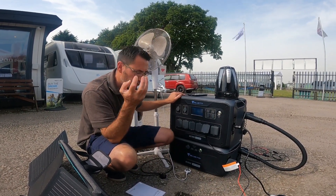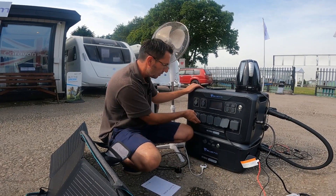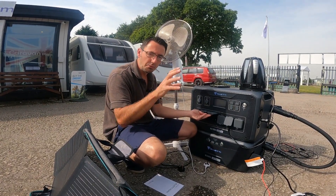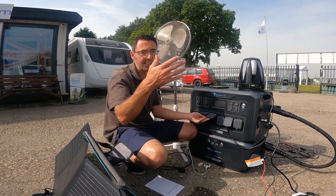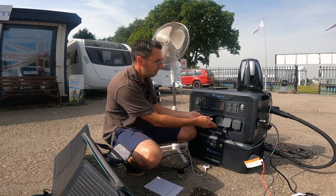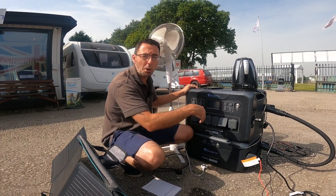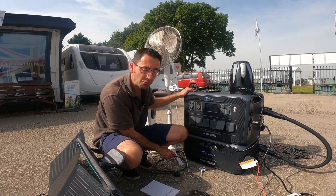It's all pure sine wave output, so if you've got laptops or delicate equipment — PCs, laptops, anything with microprocessors and chips — you can plug those in without any risk of damage. Everything powered through this is protected. We've got five 13-amp outlets and a 32-amp outlet, so we can actually plug this in at home during a power cut and power the house completely off-grid with up to 18 kilowatts of batteries.